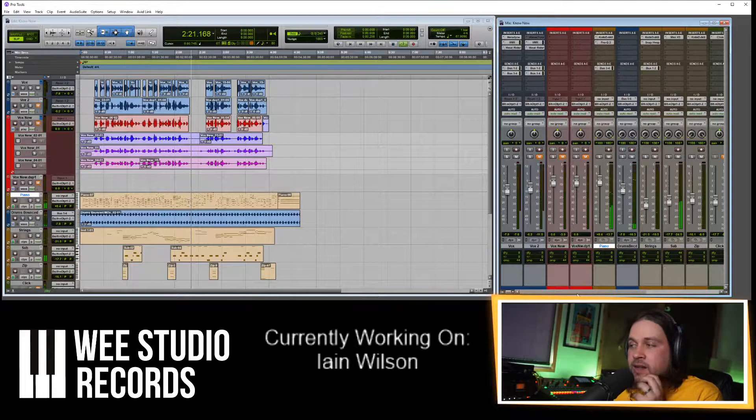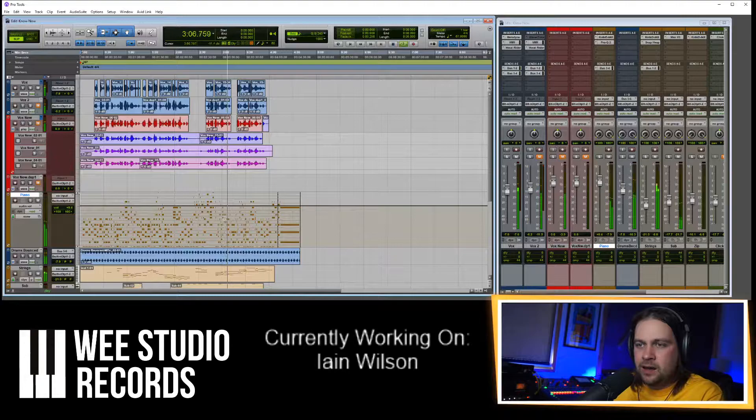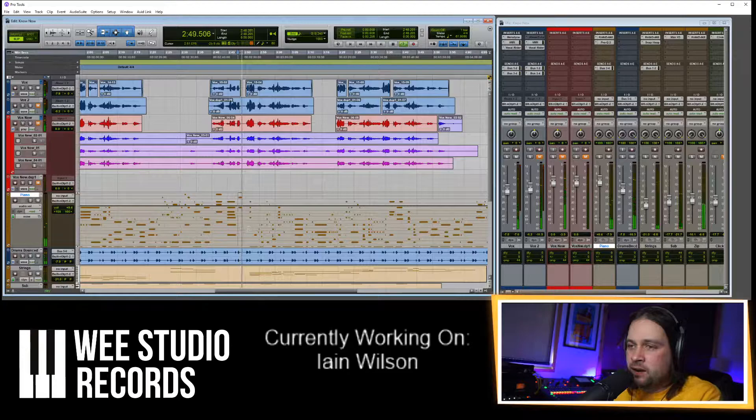I really like this mix already — I think there's only a couple of things bothering me. The S's on Ian's voice are a bit too piercing for this kind of song, so I'm going to get a wee de-esser and just tame them a bit. There's low mud in the strings that can be cleared up. That chord's a bit loud — piano's too light there. I just need to tame that before I forget.